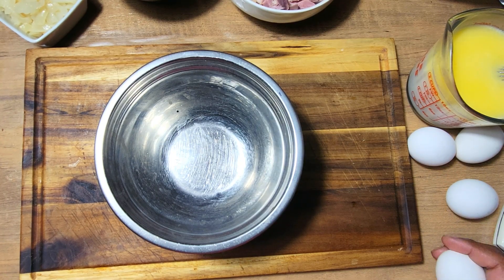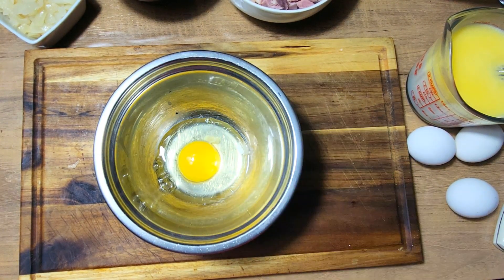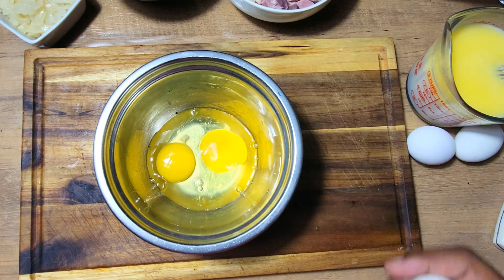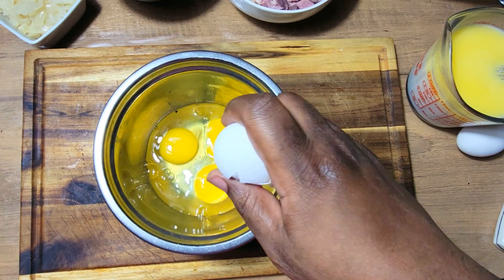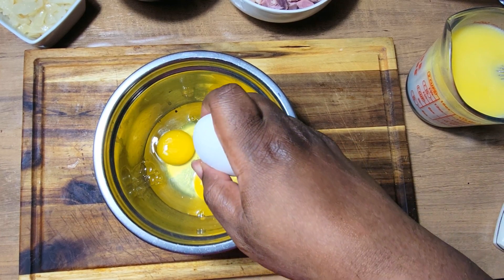First things first, I'm going to crack my eggs and get them down inside of my bowl. I'm using four large eggs for this recipe. All right, that's the last egg.